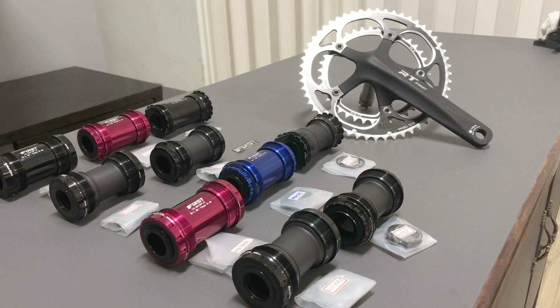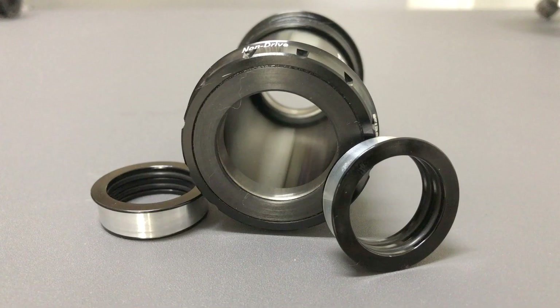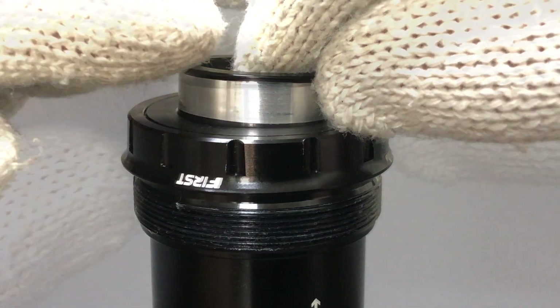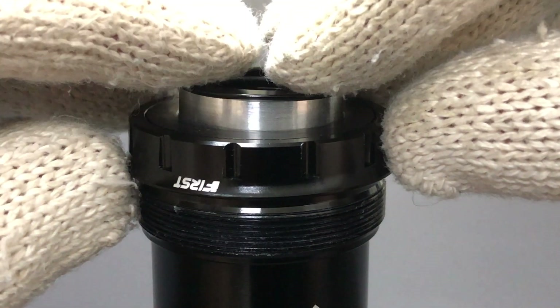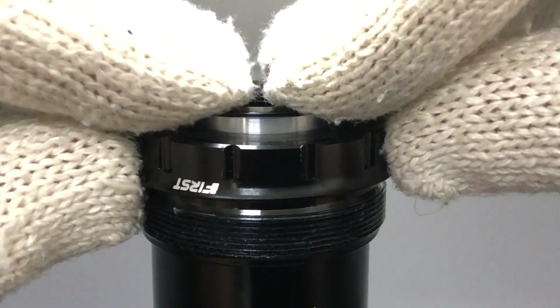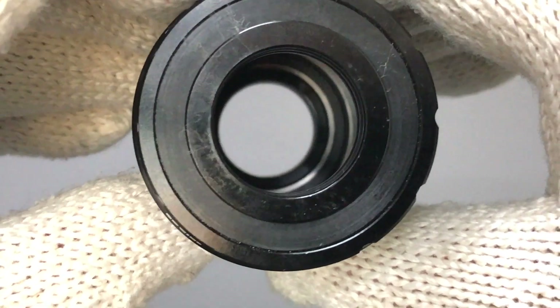Enabling a 30mm spindle to accept a 24mm spindle can be done with converters. That's ready for a 24mm spindle.